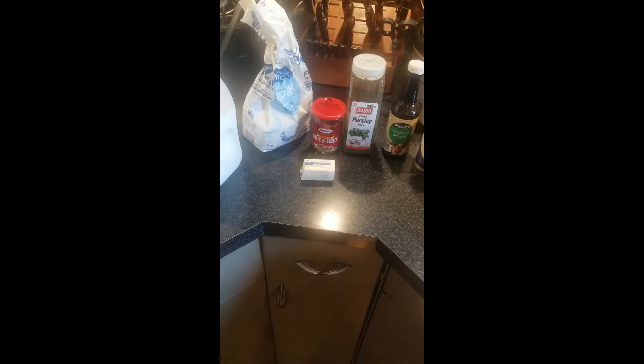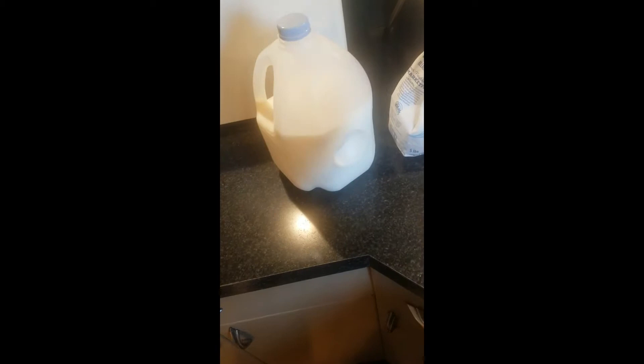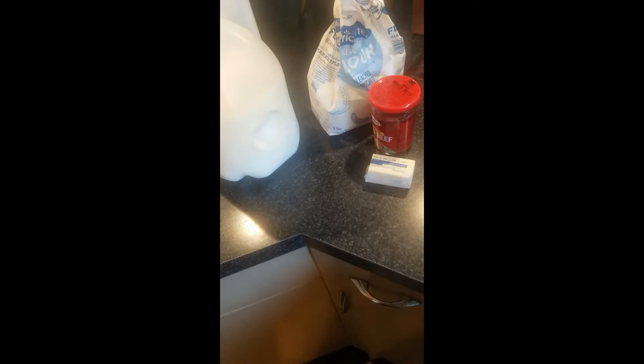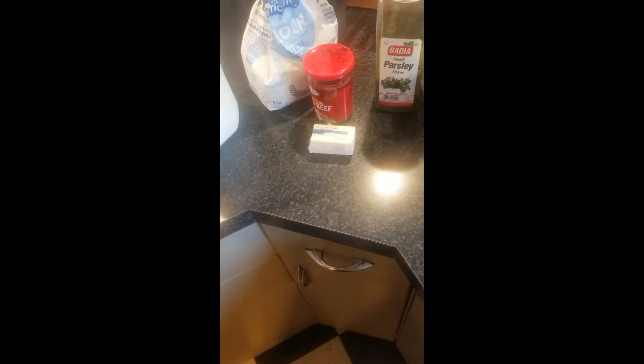We're going to be using a cup of flour, four tablespoons of butter, five cups of milk, a whole can of dried beef, parsley, about a tablespoon of oyster sauce, a teaspoon of black pepper, and a teaspoon of garlic powder.